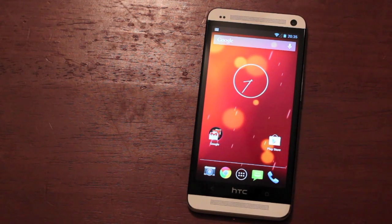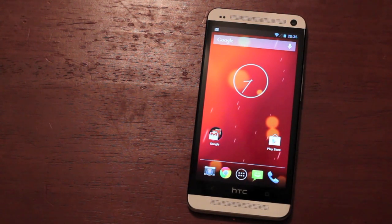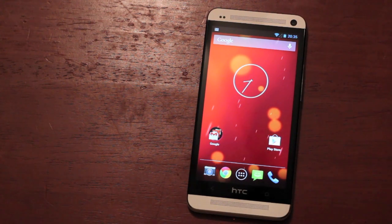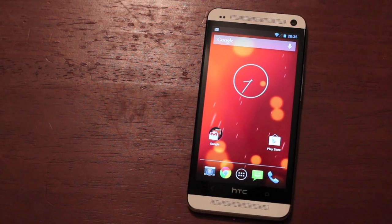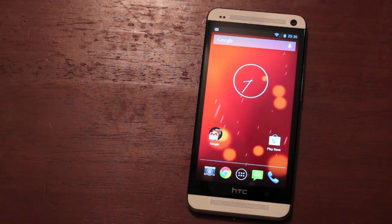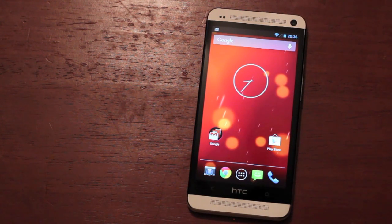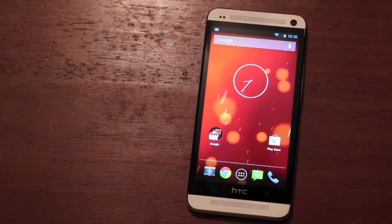I kind of like where they're going with the Google Play Edition versions of phones. I hope that they offer those for phones in the future, and I also hope that developers like Big Shea continue to port them to our devices. I mean, I already dropped $650 on this phone — there's no need for me to go out and buy the same phone with a different OS, especially when we have the ROM available to us. A big shout out to Big Shea for making that happen.